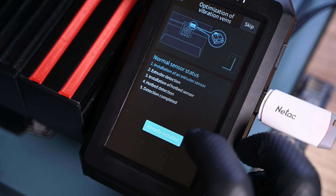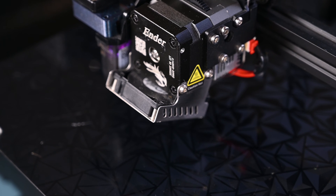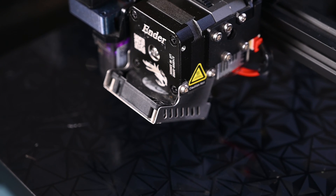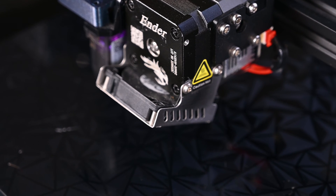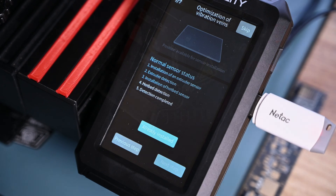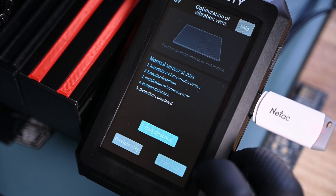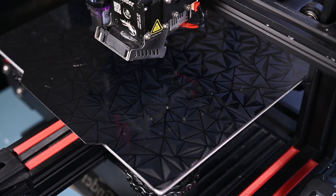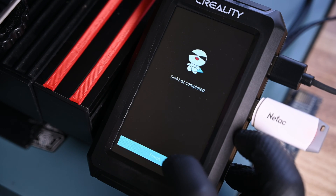Moving right along, I'll select that I have a bed slinger style printer where the bed moves along the Y-axis rather than the Z-axis like a CoreXY system. Calibrating the G-sensor is next — I'll select that it's already installed and begin the test. This causes the hotend to rapidly cycle back and forth along the X-axis, essentially vibrating — really shaking the entire printer. The Y-axis calibration is next, which does the same vibration test along the Y-axis. Because the bed is so much heavier than the hotend, this test is violent and loud. Do not attempt to stabilize the printer, but be prepared to catch it if it starts to shake itself off the table. Finally, the self-test and setup is complete.